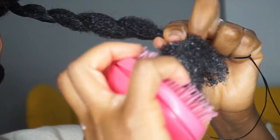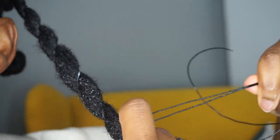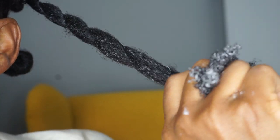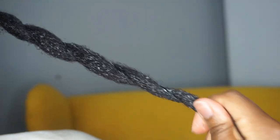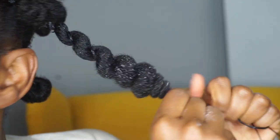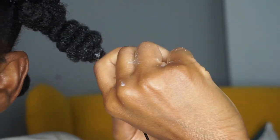Here I'm going in with my Tangle Teezer. I don't always do this, but when I'm doing a style that I need to be smooth and lay flat, I like to go in with my Tangle Teezer as a last step in my detangling.